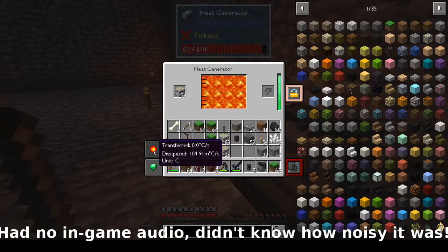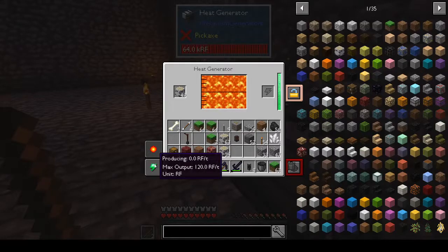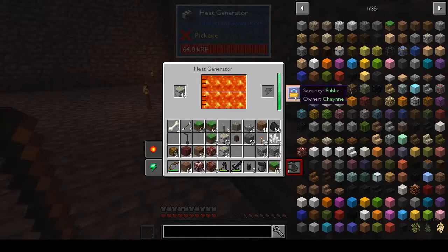So this little sun button tells you how much is transferred. The maximum output is 120 RF per tick. Security is public — I'm playing by myself so that's not a problem, but I could lock it so only I can use it. Might as well get into that habit. This is also somewhere you can charge things.